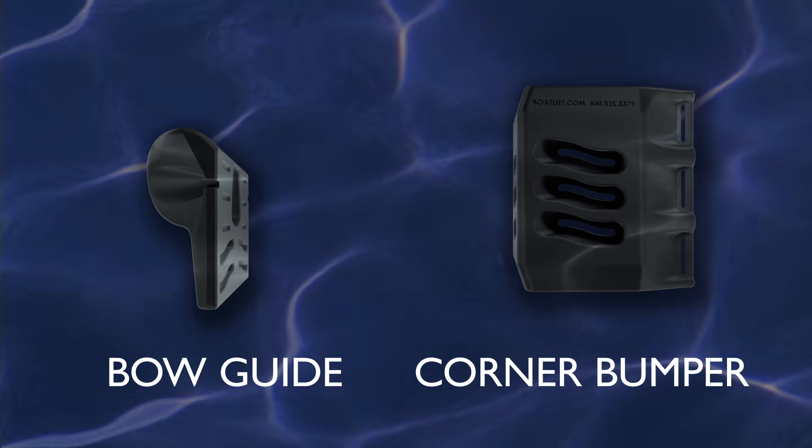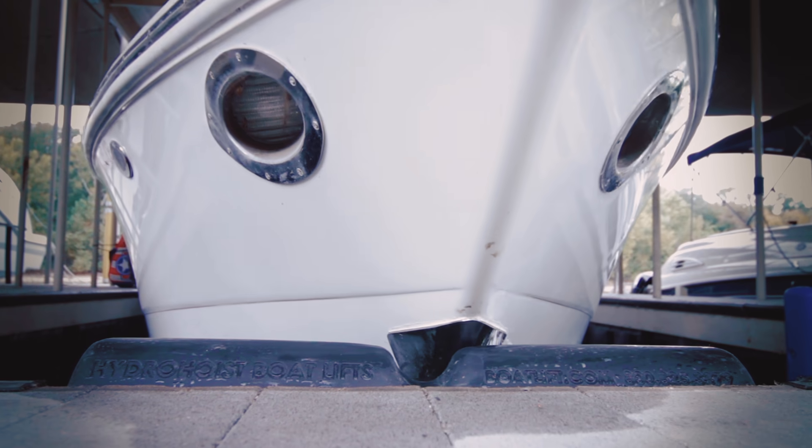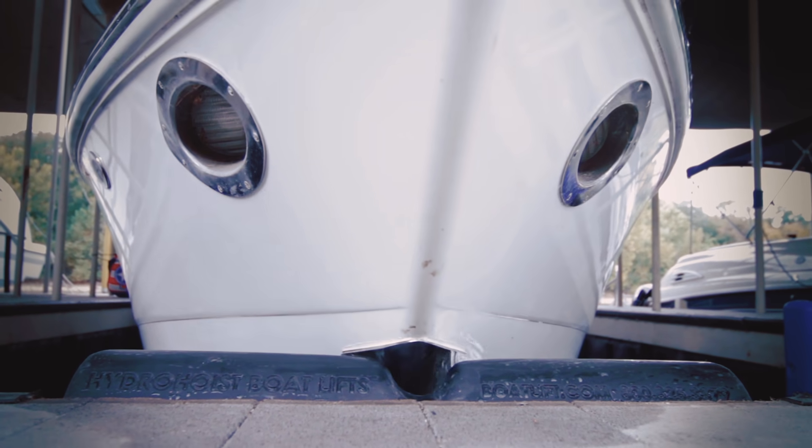The bow guide is designed to align and center the boat in the slip while offering protection to the boat's keel and gunnel, ensuring your boat is centered in the slip. The corner bumpers offer protection and peace of mind when pulling into your slip, protecting your boat from contact with the dock.